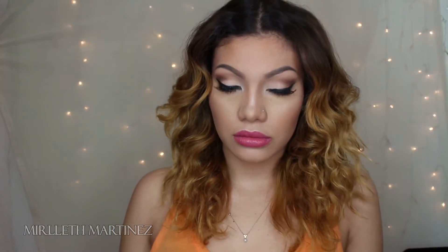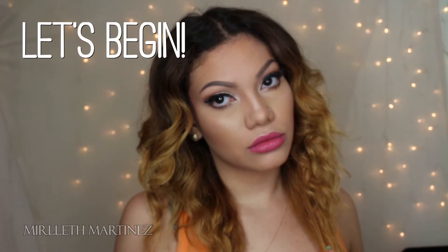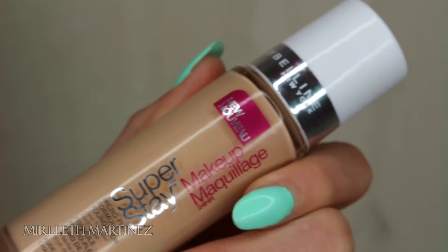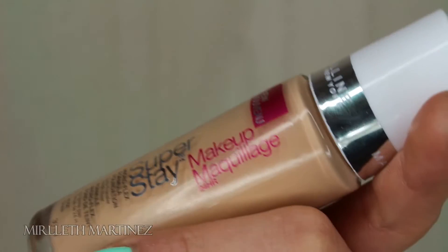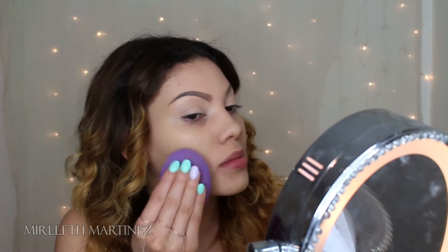It's my day glam look. To start this look off I'm taking my Maybelline Superstay foundation and I'm going to apply this all over my face with a damp beauty blender. I like this foundation — it's very full coverage if you want it to be, so I just build it up as much as I like and blend it all over my face.